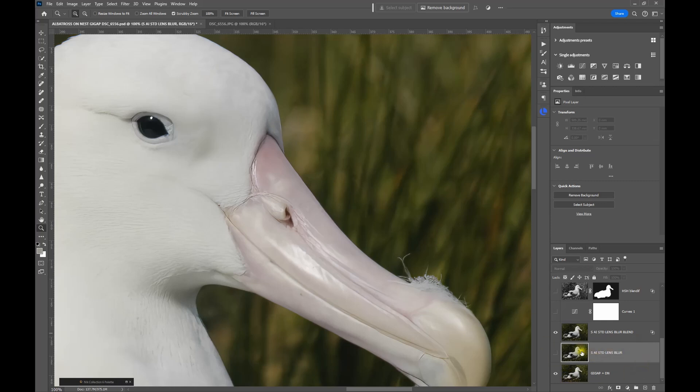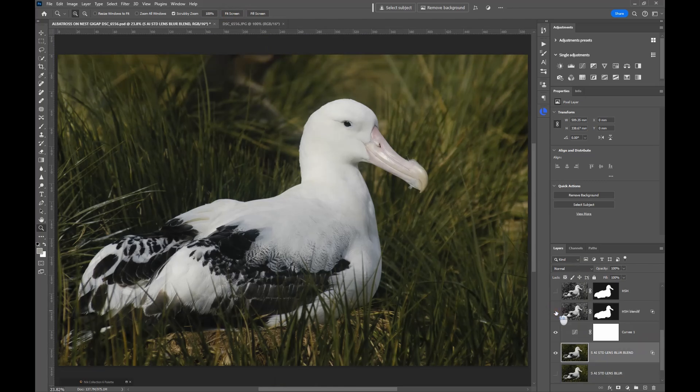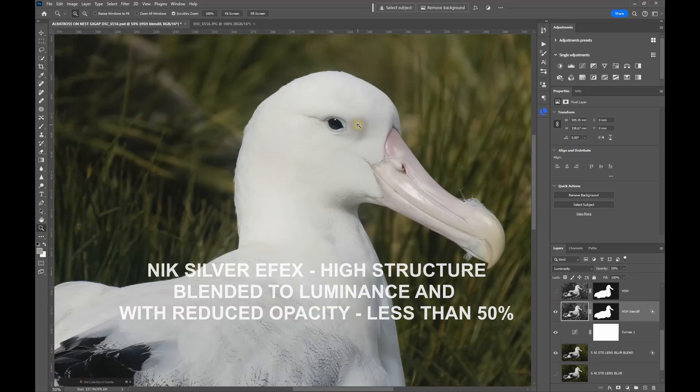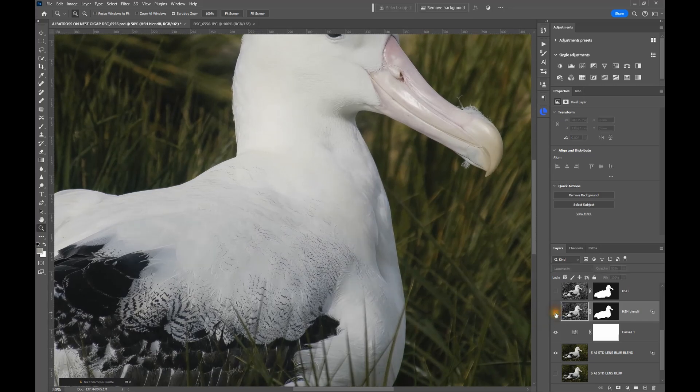Zooming back to fit the screen, I've done a few other adjustments — brightened the image somewhat. Then to bring out the mid-tone details I've used a Nik Silver Effects Pro layer using High Structure, and I've used the Blend If options again. Zooming back to 50% you can see the effect — it really boosts some of the mid-tone contrast and brings out a little bit more apparent detail, particularly in the feathers, which is what I wanted to see.